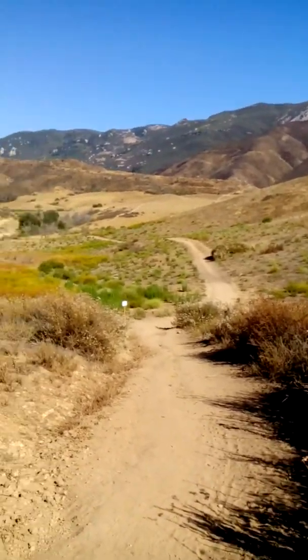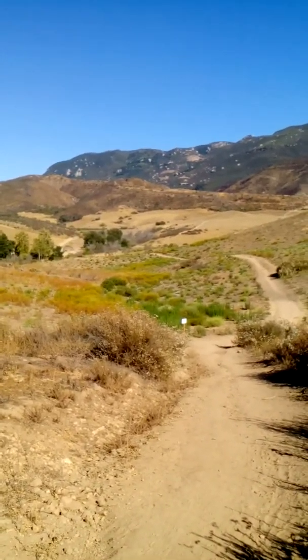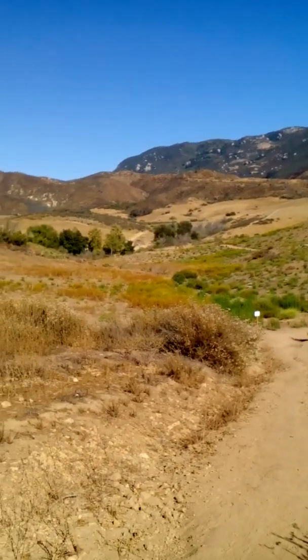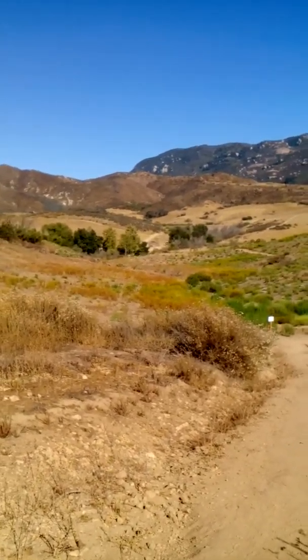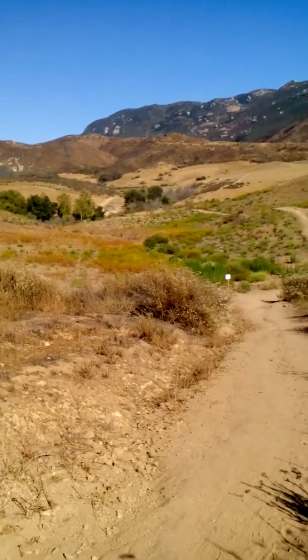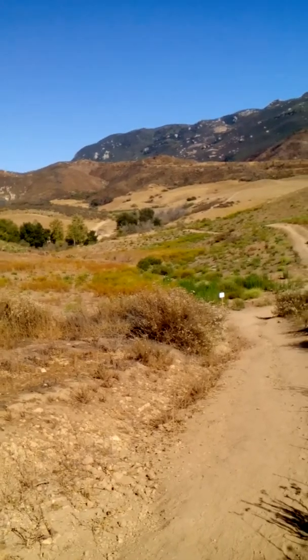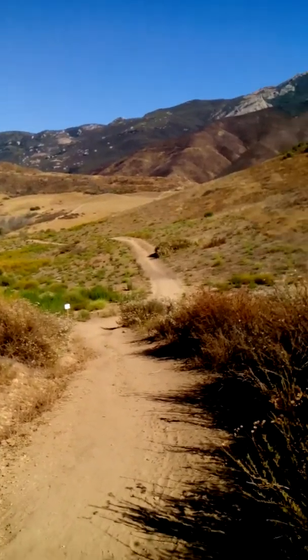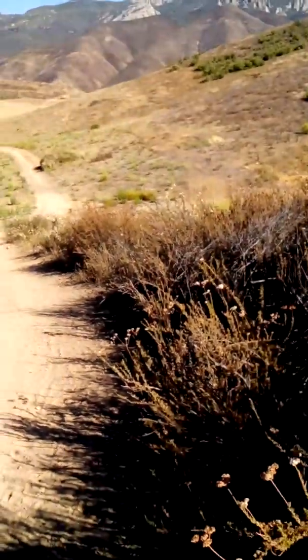I'm going to try and do this segment a little quicker. This is the National Park restoration work that's going on. That is the Satwewa Native American Cultural Center at the Trails Inn. This is the Satwewa Trail that I used from the Portrero Trailhead. I come from over there to go to Satwewa, the Cultural Center.